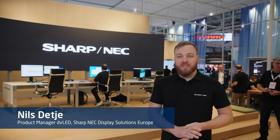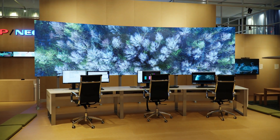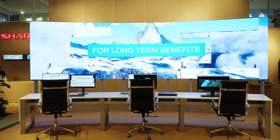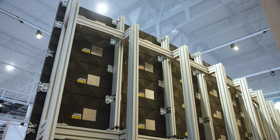Here we have the FE series in a curved solution, approximately with a 10 meter radius. With the FE series we can have a 16 by 9 aluminum cabinet, which gives us a strong fit where we can really have a nice adjustment on curves, on straight walls, and also all kinds of configurations.